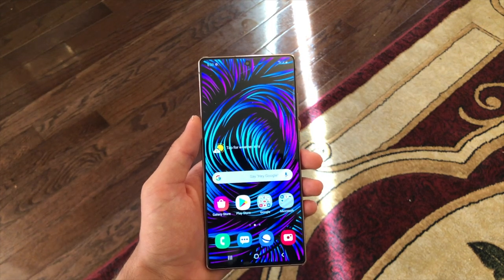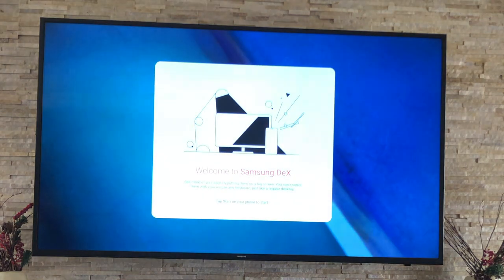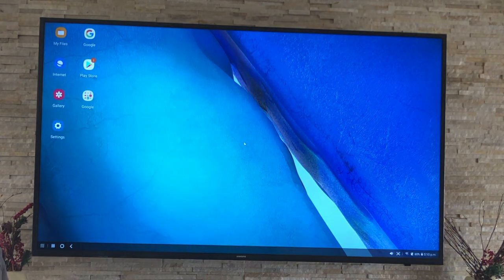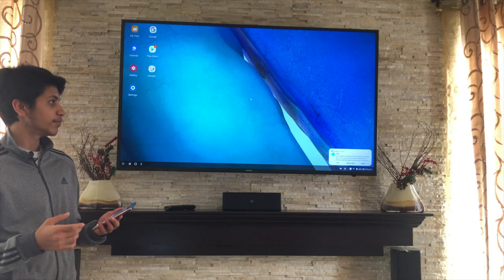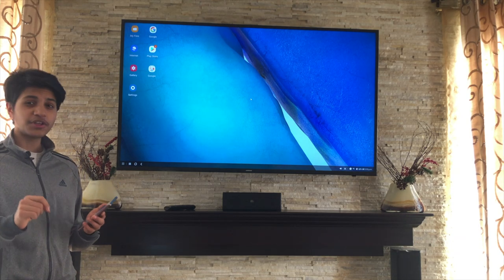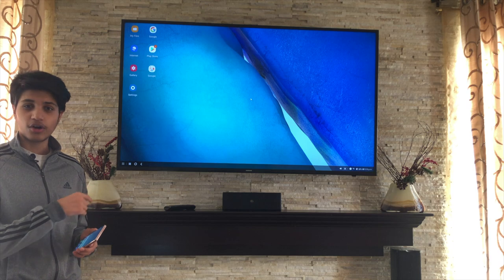Click your TV, hit start now, and it'll start to pair. Click start once more. As you can see, Samsung DeX is loading up. Click OK — it's going to give you some hints about how to use it on your phone, and just like that you now have Samsung DeX running on your TV.